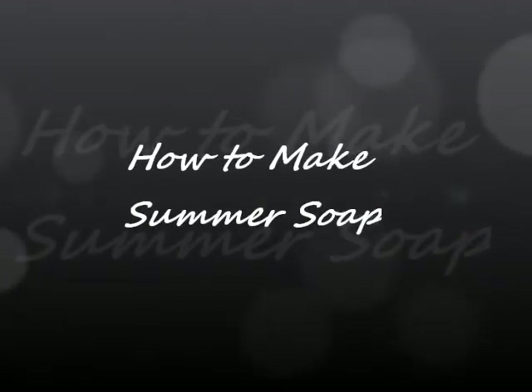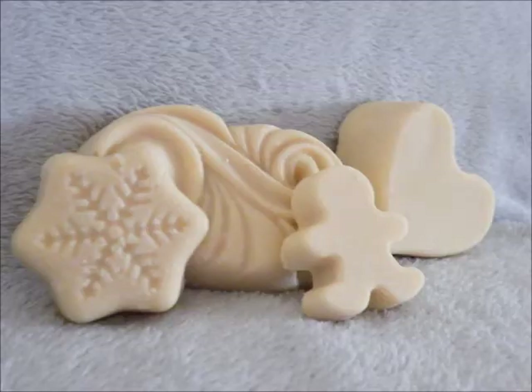This is a video on how to make summer soap. You can go to my blog and get the summer soap, fall soap, and winter soap recipes. They all generally work about the same.